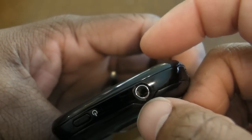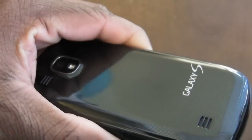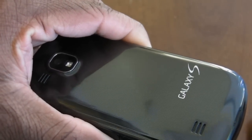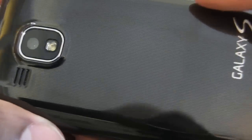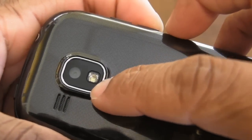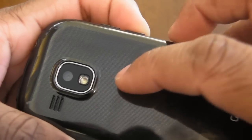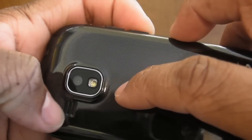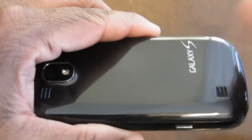Going up to the top, you've got your power and screen lock button, and a 3.5mm headphone jack. Around back, typical Samsung — you've got hard-coded plastic with Galaxy S branding and a kind of checkbox design underneath the plastic surface. There's a 5-megapixel camera with 720p video recording capabilities and an LED flash, plus a speaker on the back.